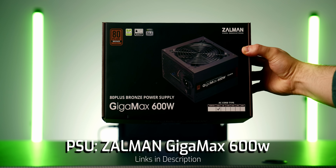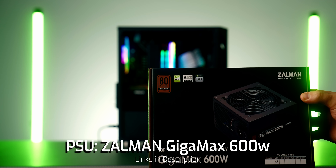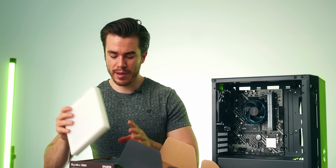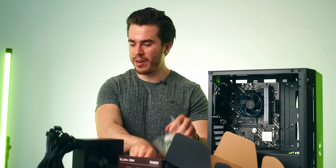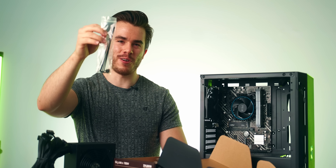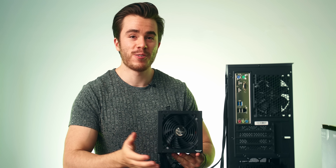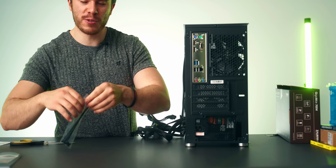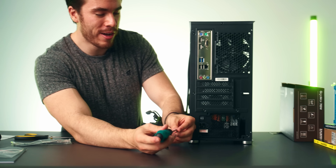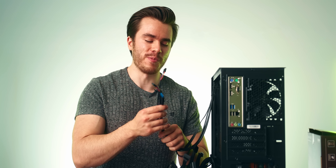For this build I've chosen the Zalman GigaMax 700W power supply. It's more than what this PC needs, but it was only a few dollars more than the 600W version. To install it, have the fan side facing down, slide it in from the back, and use the four screws from the baggie inside the power supply box to secure it with a Phillips head screwdriver.